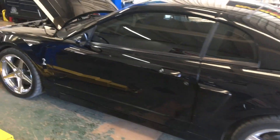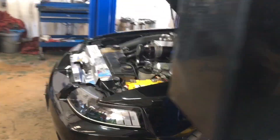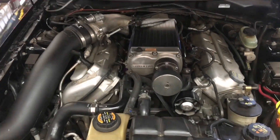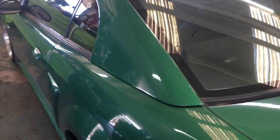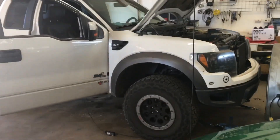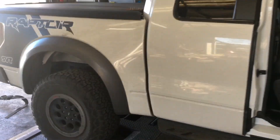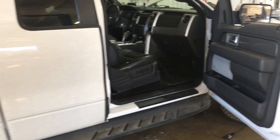All right, so we have this Terminator Cobra — you know this is a lot of people's favorites — and it's got a Kenne Bell on it, a pretty big Kenne Bell might I add. Got another supercharged New Edge right here in for some work. Currently doing dyno tuning on this Raptor. Nice vehicles in here.